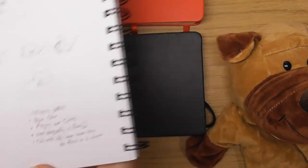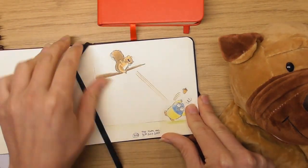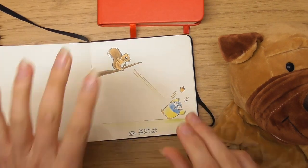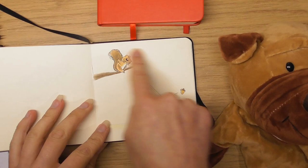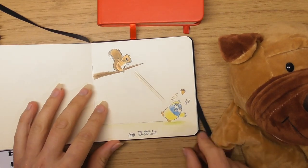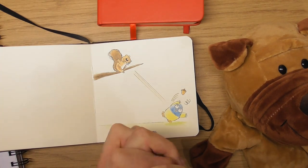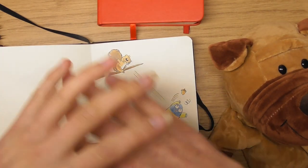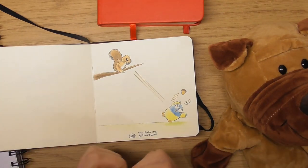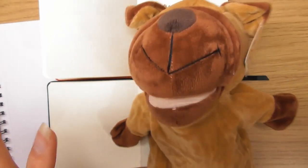Because it's a 365-day drawing challenge, I only give myself about 30 minutes to an hour to do these little drawings — I don't want to be overwhelmed. But I can't wait till it's over just so I can focus on one character over, say, a week or two and try to do them a lot better.